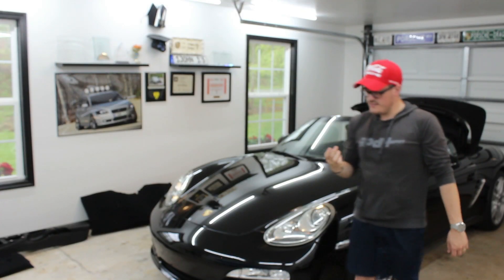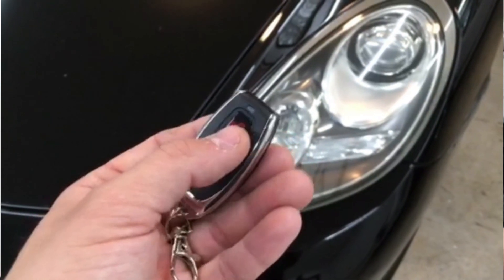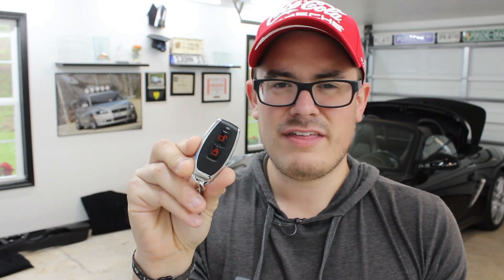Also, these universal lock/unlock fobs are just kind of ugly, and I would have expected something of higher quality to be included with an exhaust system that costs nearly $3,000. Though you can program this to the factory HomeLink button, which is kind of cool — but still, why this?